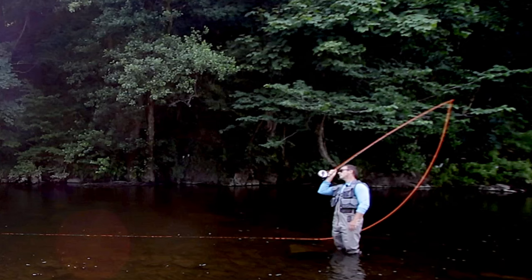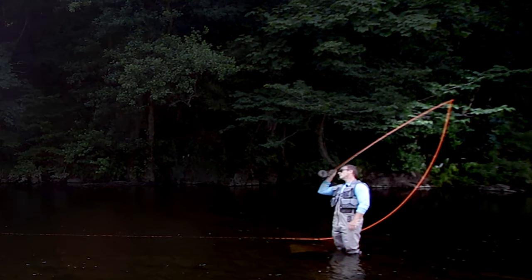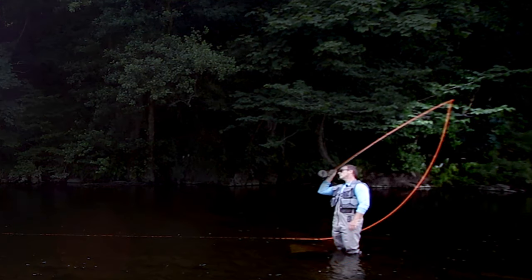In a roll cast we have a thing called a D-loop. This is what the D-loop looks like — it's that line hanging from the rod tip, touching the water there. It's only that bit that is off the water; the rest of the line is on the water and it's not adding anything to the rod load. So it stands to reason that we need the majority of the weight of the fly line in that bit there — let's say the first third of the head.